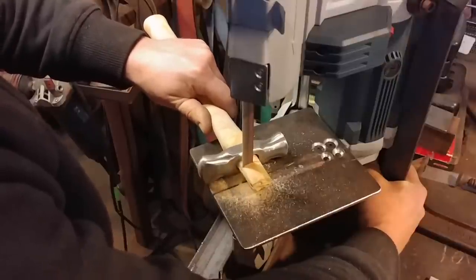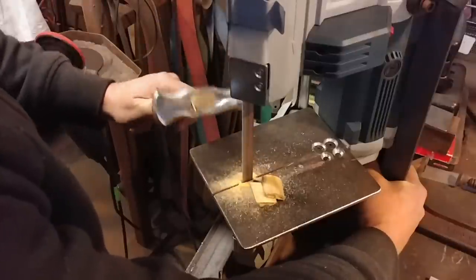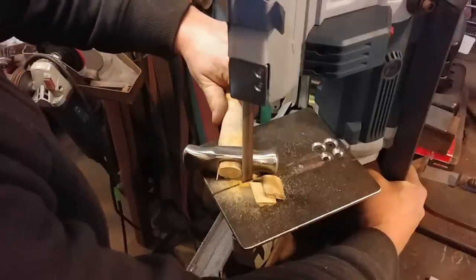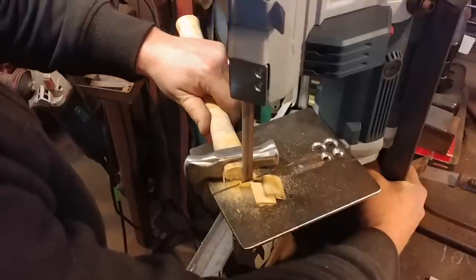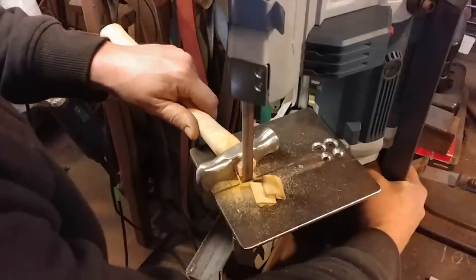Now we're going to go ahead and trim off the excess. We trimmed this off at approximately a half inch, or 12.5 mm, above the hammer head itself.